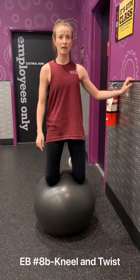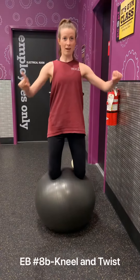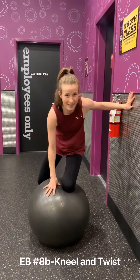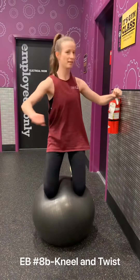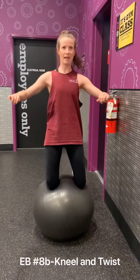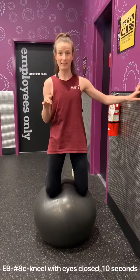Then 8b is going to be balance and twist, and you have to take your eyes with you — and that's the hard part, because you lose your point of focus. So again, balance and a twist — and that's one, and that's two.